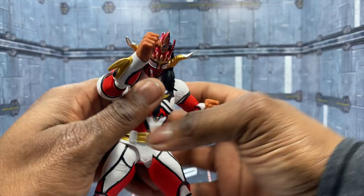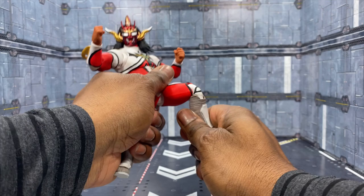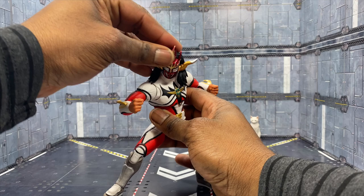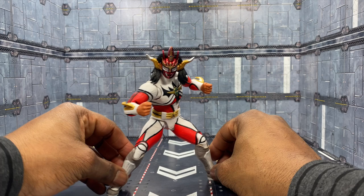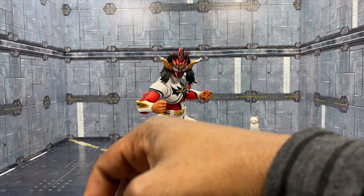Now let me pose this guy up. I really want to get him posed - I need a bigger wrestling ring. I've tried using one of those wrestling rings I bought off Amazon years ago and this figure looks too big in it, but I'm going to have some fun trying to use it anyway. You can see he can pose up very nicely here.